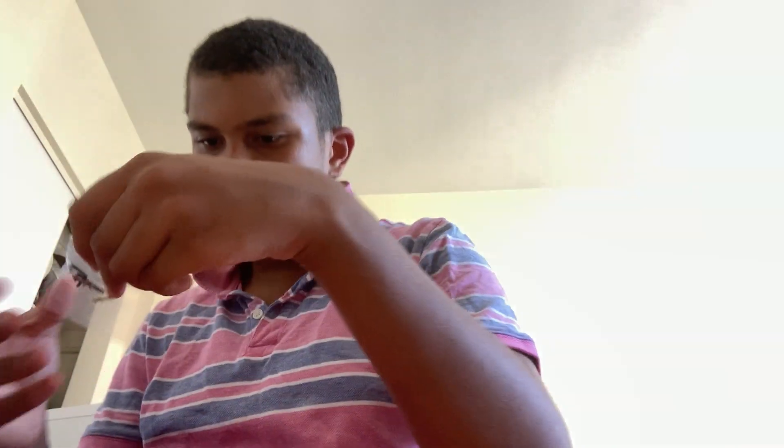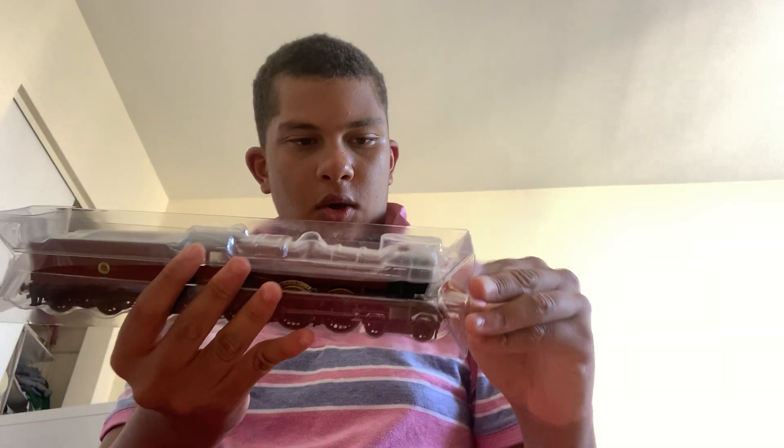Guys, I'm back. So apparently it only comes with two coaches. Here is the coupler, and these brass details — I think those are the handrails. So now let's get to opening up.